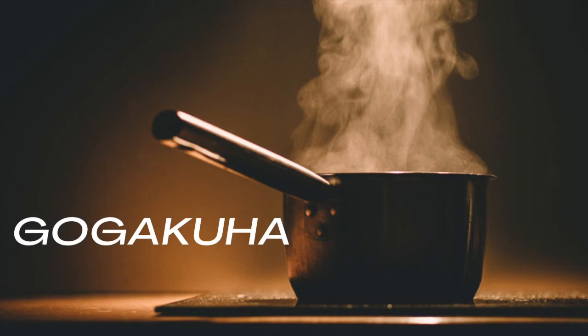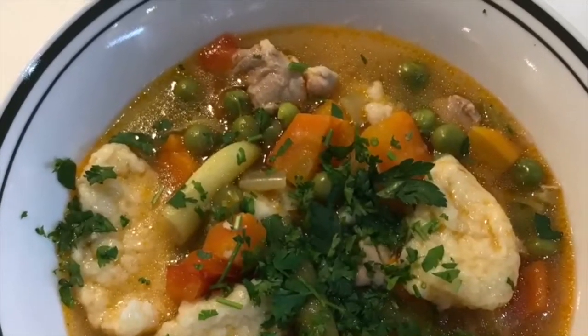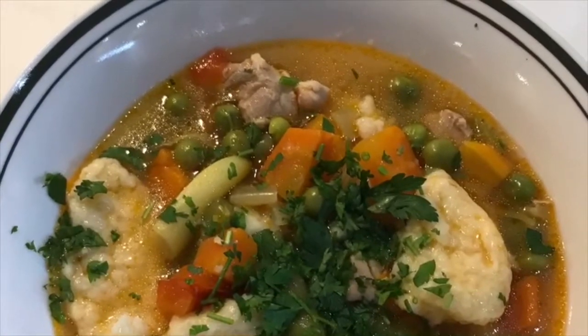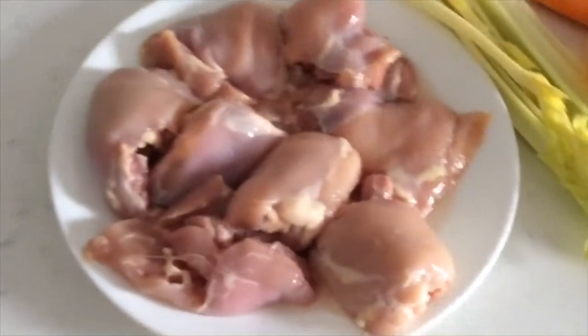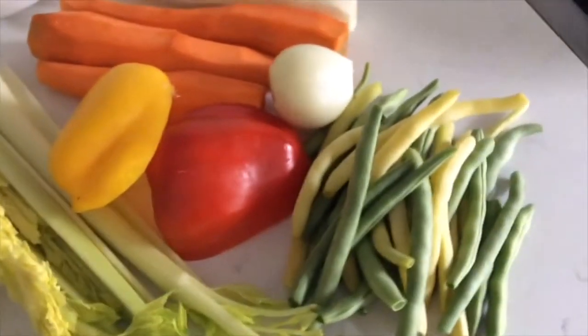Hello and welcome to my cooking show. Today I will be making aigematets, which is my childhood favorite soup. It's technically made out of chicken, some vegetables, and then we add the gnocchi to it.